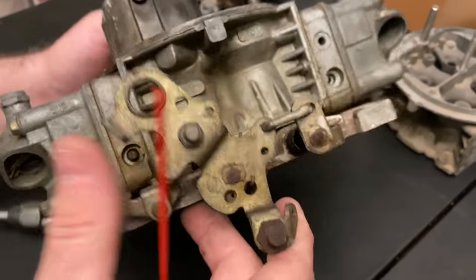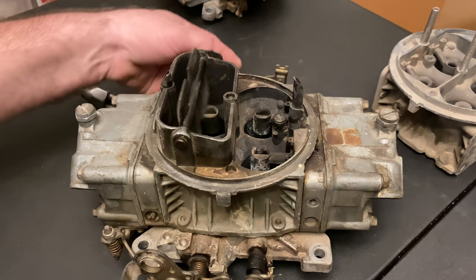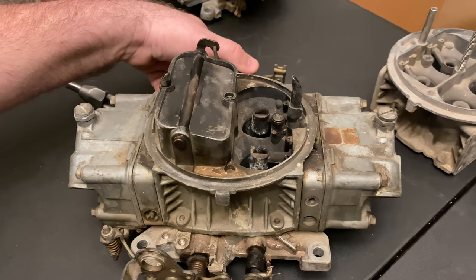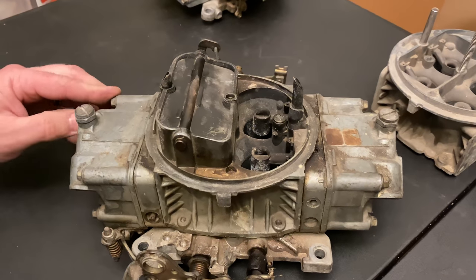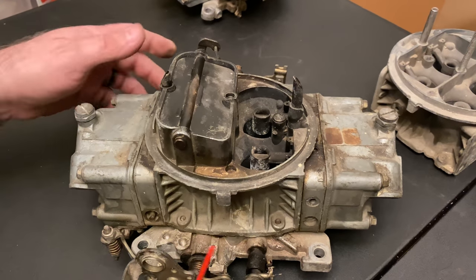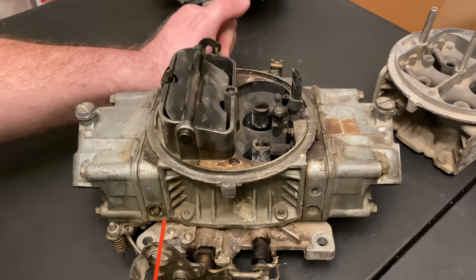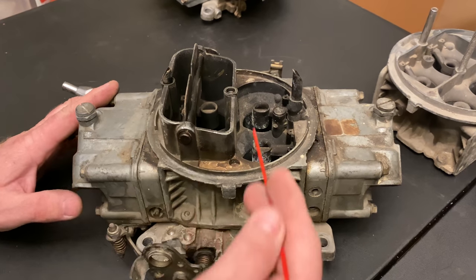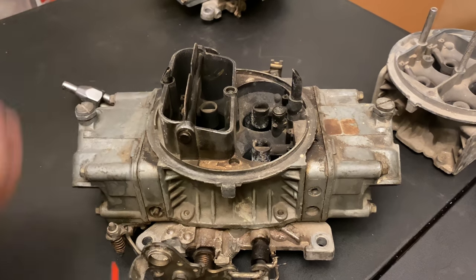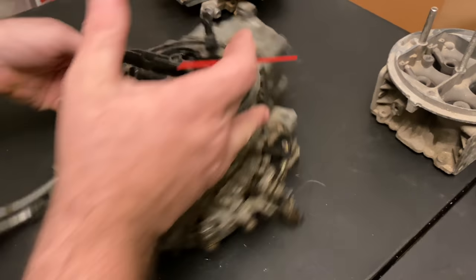That's the basic function of a carburetor — pretty easy. This is the choke. They're usually on a cable: you pull it and it opens, push it and it closes. That's for cold weather. A lot of people, if they buy an aftermarket carburetor, somebody has already milled the choke part off. It just makes it a little more difficult to start when it's cold. This one has a single fuel line coming in.